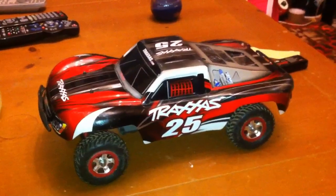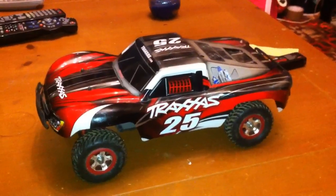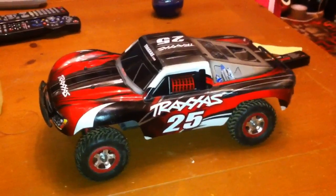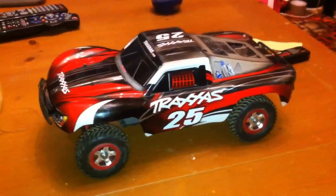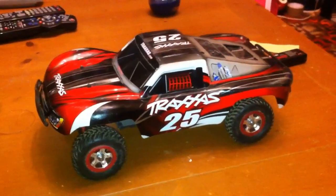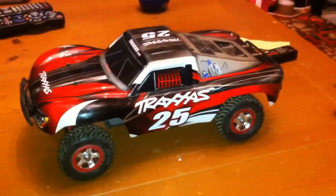So this video is going to be on how to waterproof your RC. This will basically work with any RC, whether it be a scaler, crawler, or brushless monster truck. This is a 1/16th scale Slash — that method will work on this. It will work on boats, planes, anything.